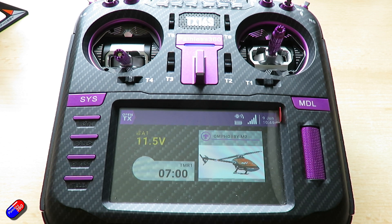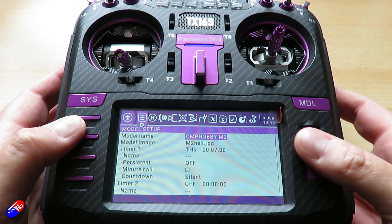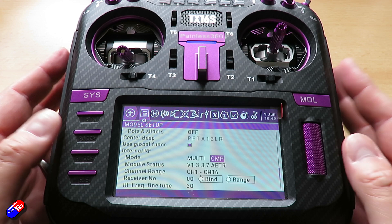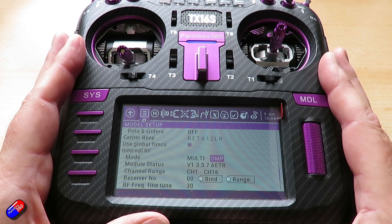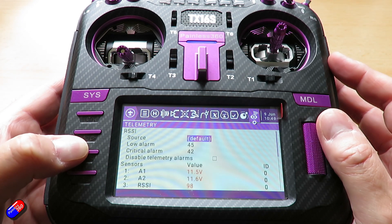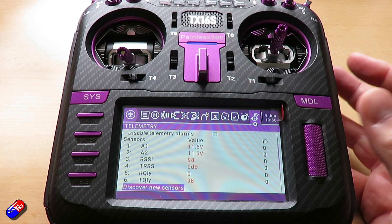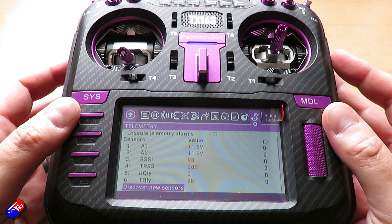Let me just unplug the helicopter for safety and we'll lose the telemetry. The setup I'm using on this particular model connects using the OMP protocol available in later versions of the multi-protocol module in the radio — link below for how to set that up for the M2. This means I get telemetry from the model: battery voltages, the RSSI value, and receive/transmit quality. A1 and A2 are the ones we're interested in; I'm using A1 as that gives me the flight battery voltage.